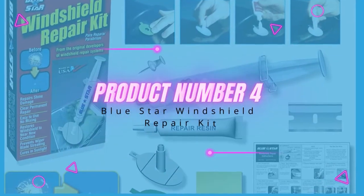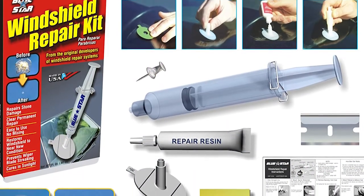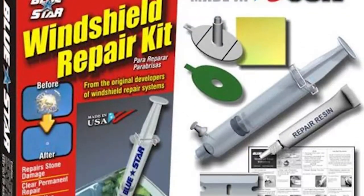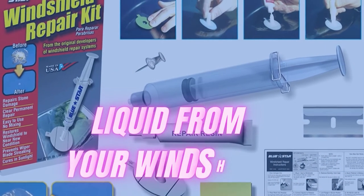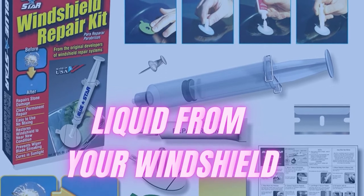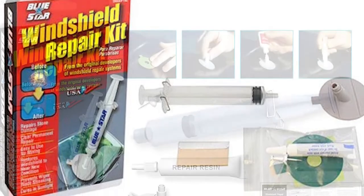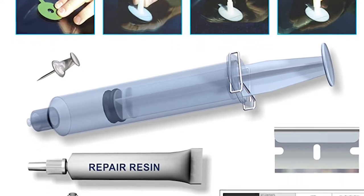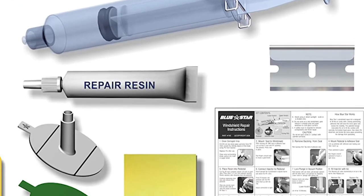Product number four: Blue Star Windshield Repair Kit. This kit comes with a 1.6-ounce tube of resin liquid and includes a repair injector, an adhesive alignment seal, a resin chamber pedestal, resin liquid, a curing film, and a razor blade to scrub off excess liquid from your windshield. The company recommends the repair work be done in sunlight for best results. This kit seems to work better than most other kits on the market, and users have reported their windshield cracks are harder to see in daylight compared to repair work done using other similar kits.